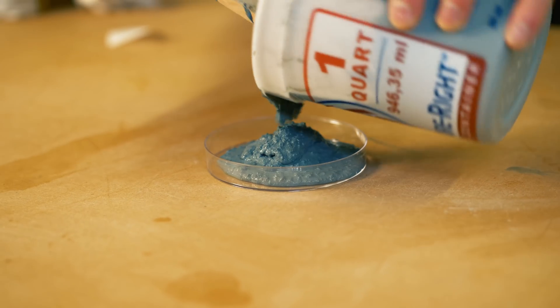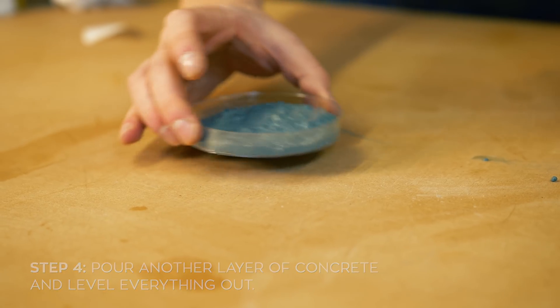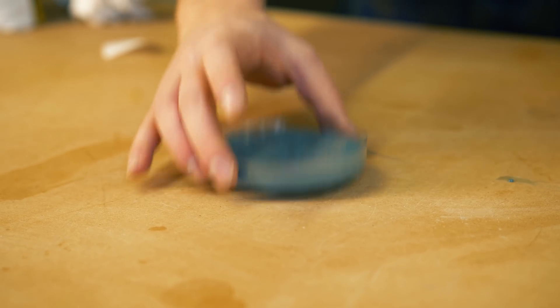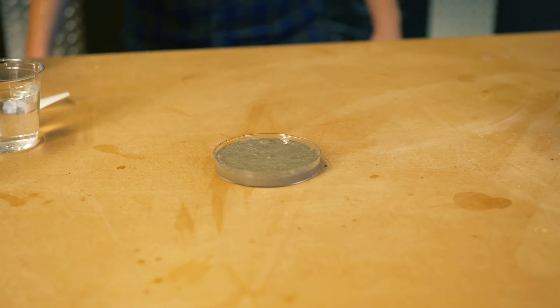After that, go ahead and pour a little bit more concrete on top and kind of shake the petri dish so everything levels out and all the bubbles start rising to the top. The best way to do this is to just give it a couple taps to level everything out, and that's that.